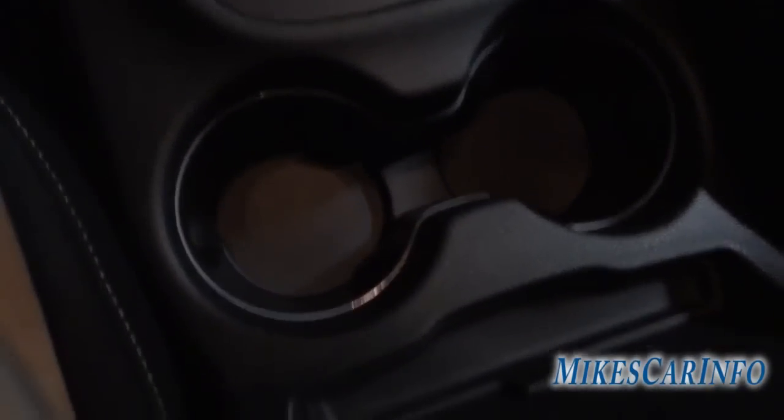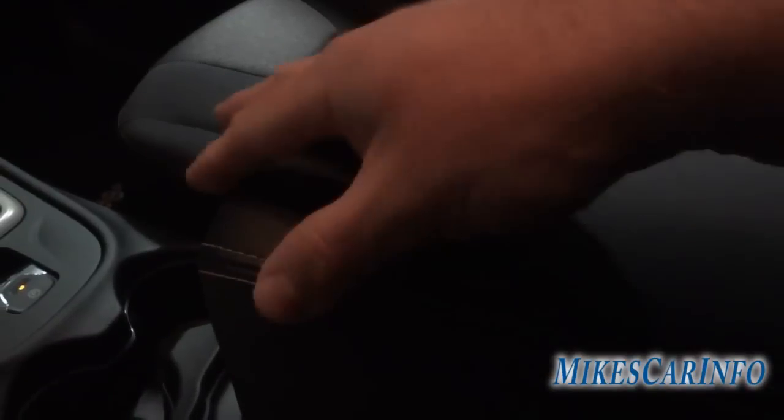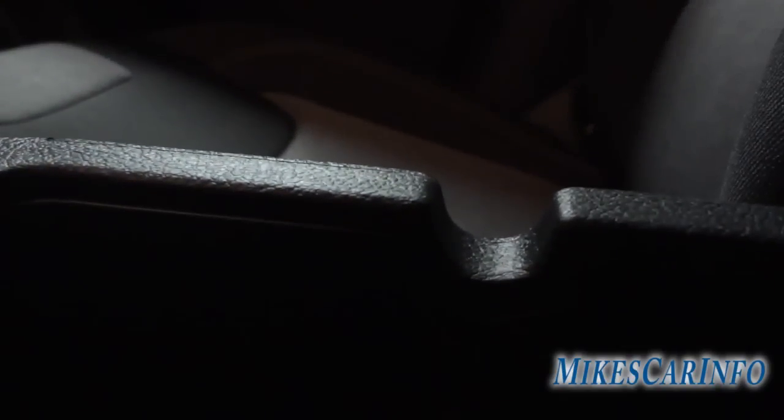Cup holders are there, along with a little pencil holder. Here's your center console — it's an armrest as well, pretty soft with stitching. It lifts up and you've got a big pocket with a power supply and a USB charger. The USB in here is just for charging, not connected to the radio. The storage bin has little spaces for wires to exit so you can run cables through and keep things tidy.